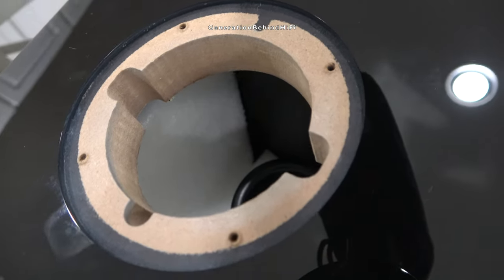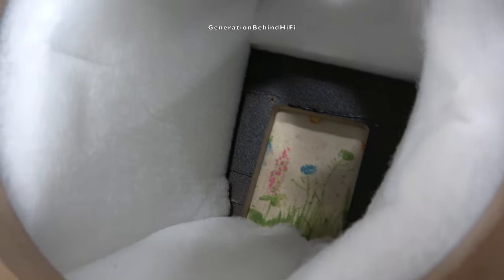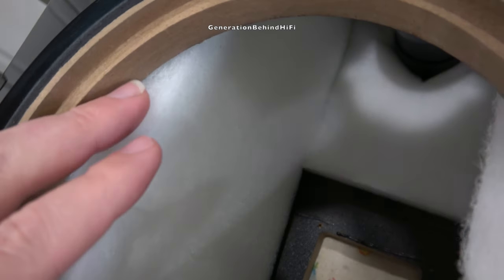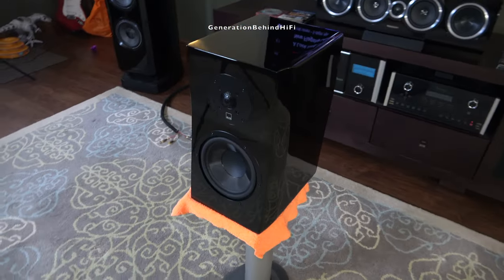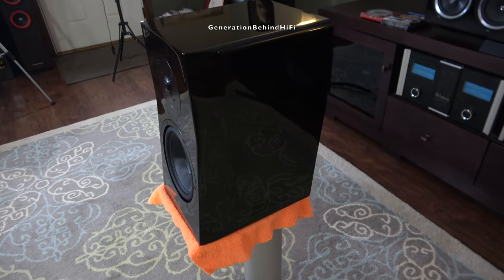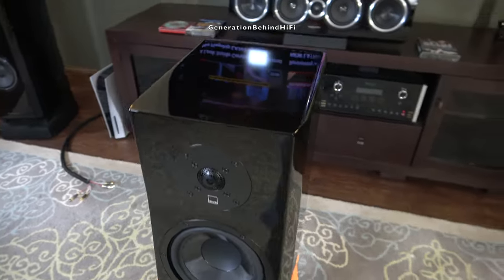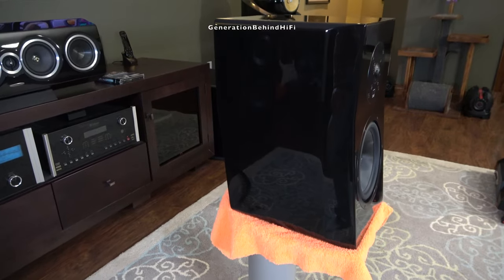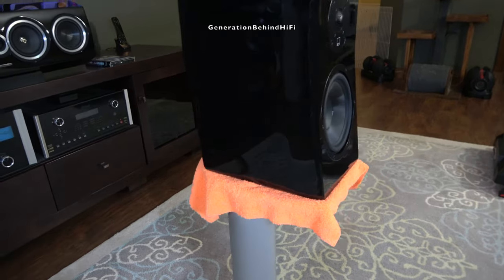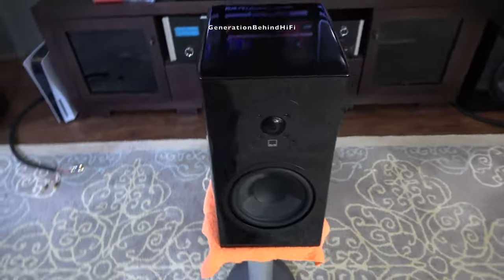Before I get started with this teardown, I just wanted to let viewers know that I purchased these speakers with my own money. SVS did not send me these speakers or pay me to do this video in any way. I primarily make these videos because as a consumer I think it's important to know about the cabinet construction, crossover components, and quality of the drivers in a speaker before laying down your hard-earned money on them. In my opinion, my look inside videos will better inform consumers than any subjective review could ever do.